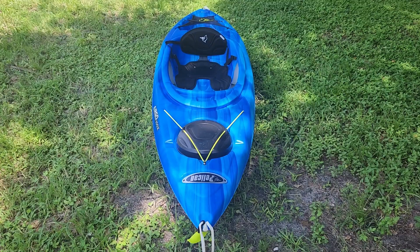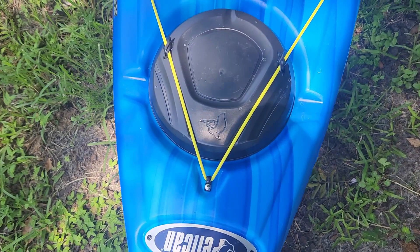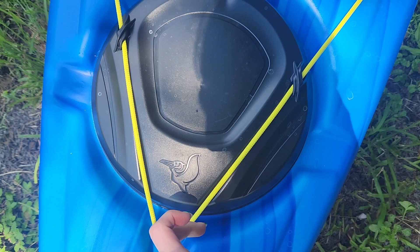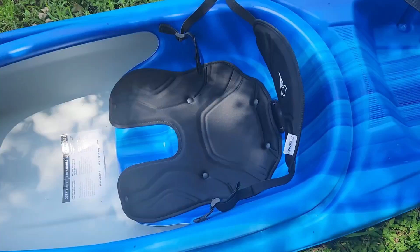It comes with these handles which are very comfortable and they're very easy to replace if they ever break. And then we have the waterproof storage here — it's held on by this really tight string. You just lift up the lid and it's not a very large storage area, but it's good enough to fit a few small things like keys and a phone.